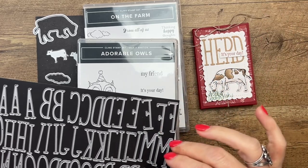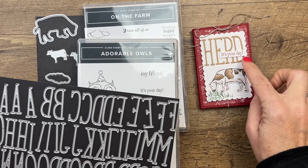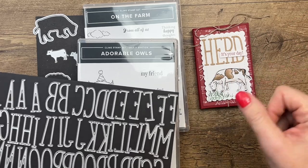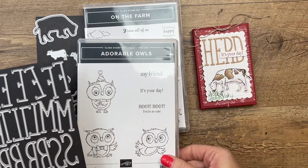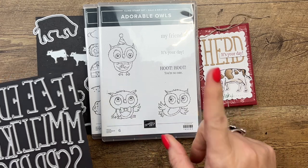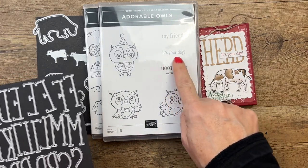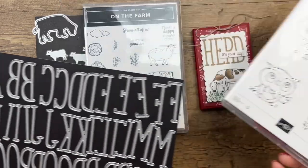You could look through your stamps and think of other things that could go with 'heard' — Heard, it's your birthday. Heard, you had a baby. Look through your stamps, see what you want to do. I'm using another Celebration stamp set called Adorable Owls, and this one right here — it's your day — which makes it really easy.